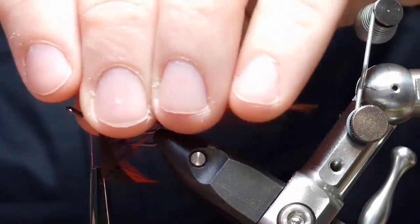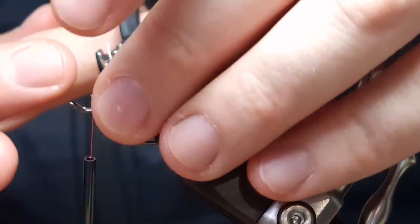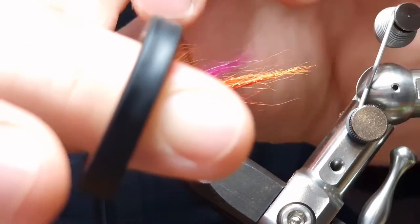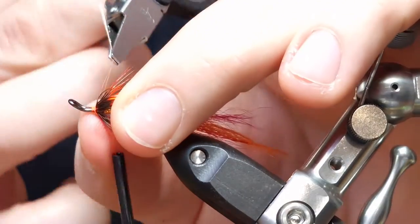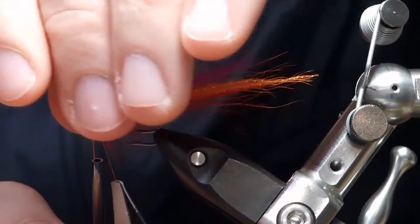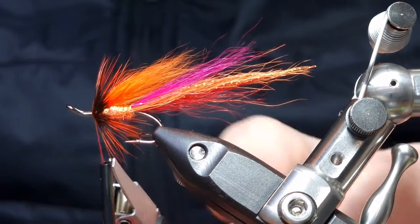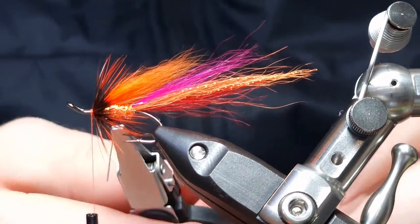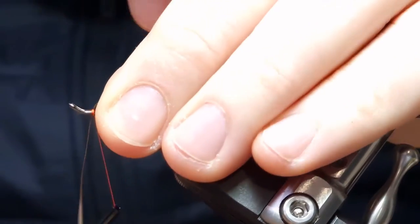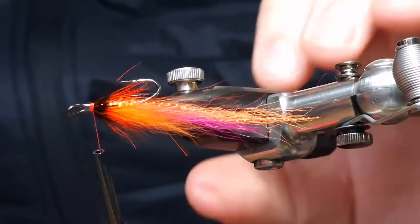Get the thread out of the way and take your time at this point — make sure your hackles are nice and neat and tidy. Maybe one more turn on this will do. Take off your excess turns, catch the stem, and two or three wraps going forward will hold that in place. Then pull your stem back, tie it in nice and tight, and that hackle is going nowhere. Trim off the excess.